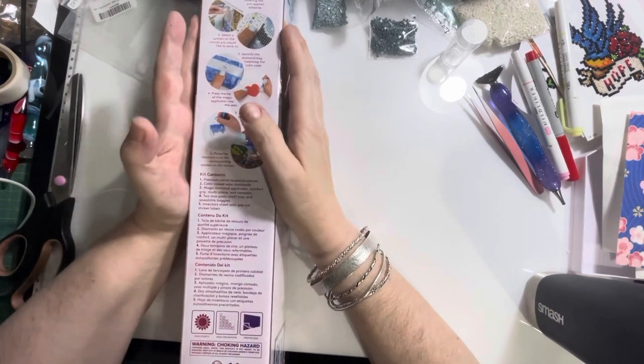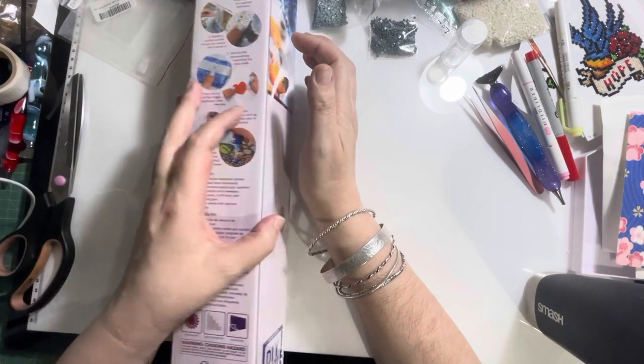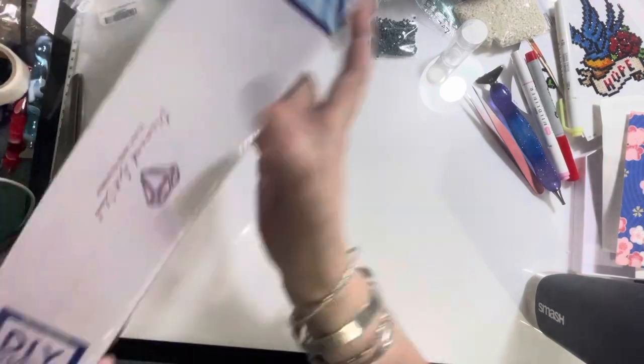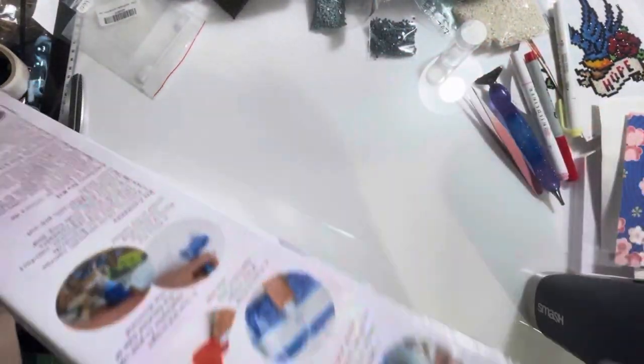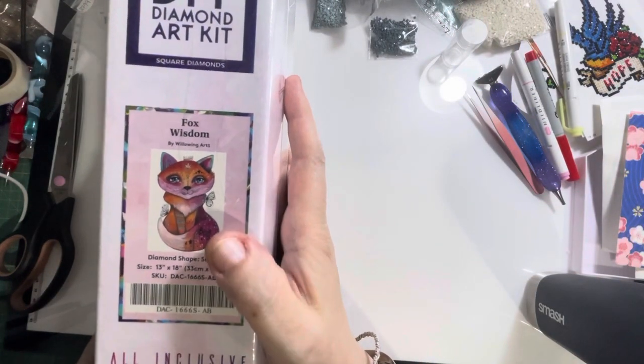I have an unboxing of four of them but I'm only going to do one at a time, so they're going to be short. It's a square, a very little one — and which one is it? It is the Fox Wisdom.